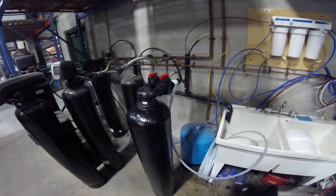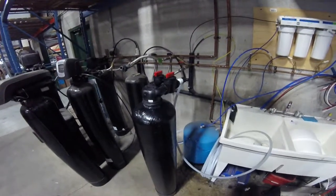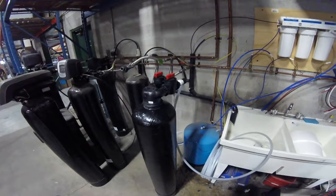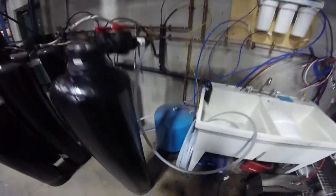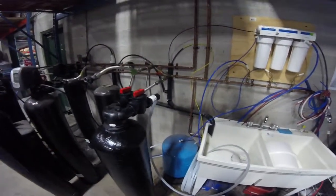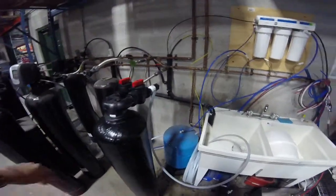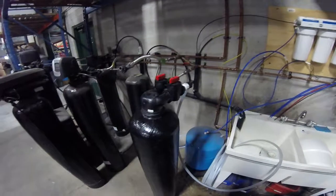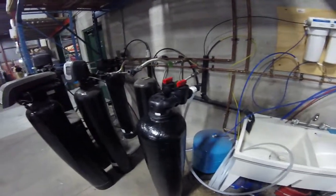Regarding upflow versus downflow: upflow is the only way to do this for it to work properly long-term. The reason why is the water enters and goes down the riser tube, then up through the bed, constantly lifting that bed so that no channeling can happen. When you bring the water in the other way and go down through the bed, there's a chance of channeling, improper contact time, and you'll get chlorine bleed. If there are any questions regarding that, we can discuss it further.